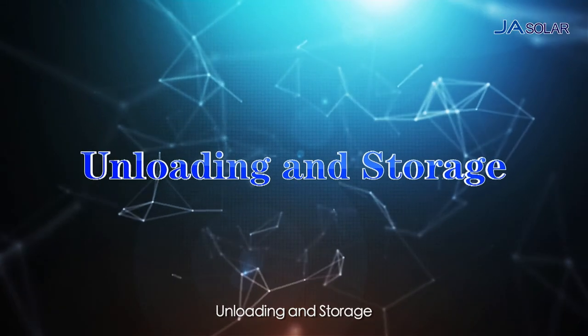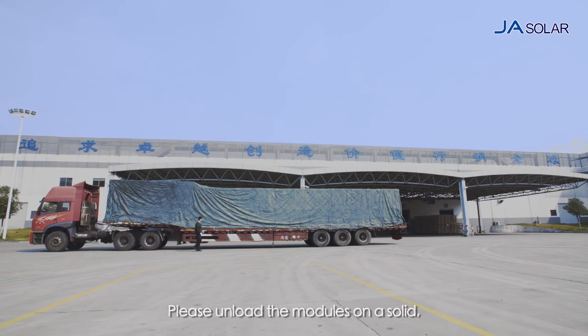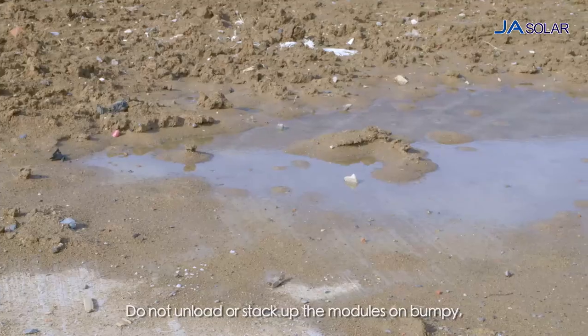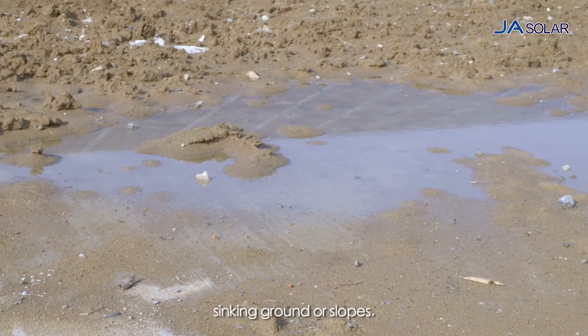Unloading and Storage. Please unload the modules on a solid, wide and flat ground. Do not unload or stack up the modules on bumpy, ponding, sinking ground or slopes.